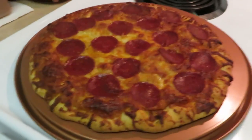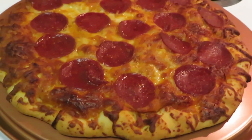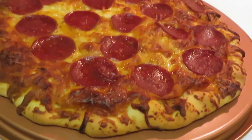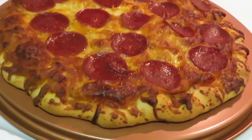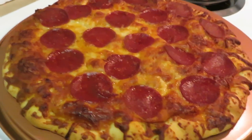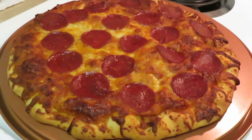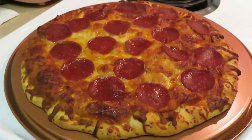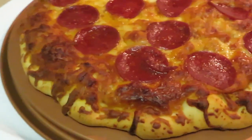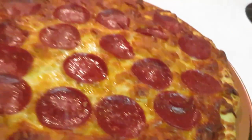Okay guys, I'm back. I just pulled the pizza out of the oven and yes, it's a little crispy. I put it in for 22 minutes, checked on it with two minutes left and decided to pull it out early. Still looks good — you can see it's a little extra brown around the edges, but it's all right.